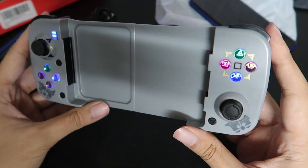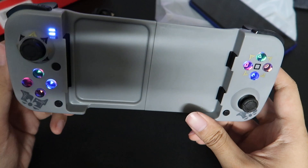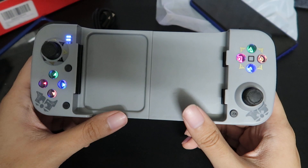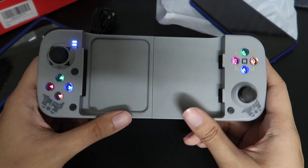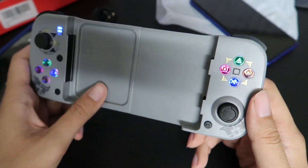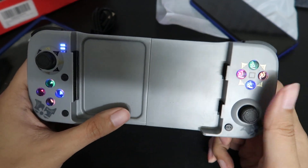Here's what it looks like lit up. The only real difference between the Genshin version and every other version is literally the shell — it's just what color you want, basically. I like this one because it has the Genshin logos on it. I think the buttons look a little bit different, maybe.